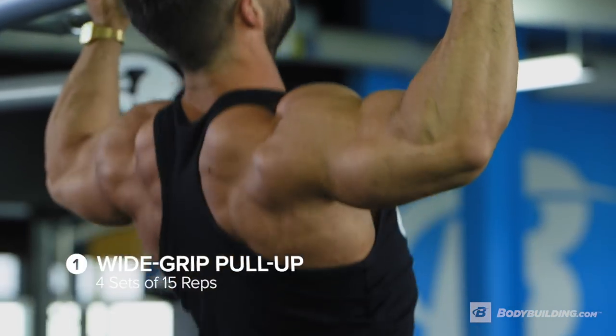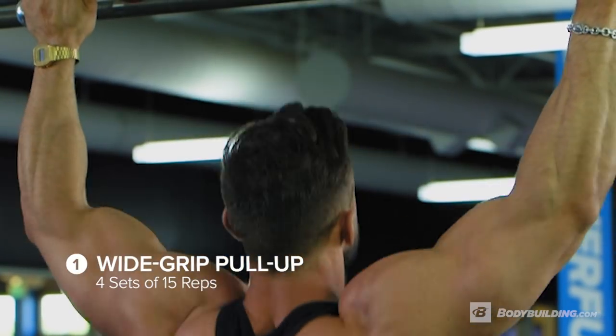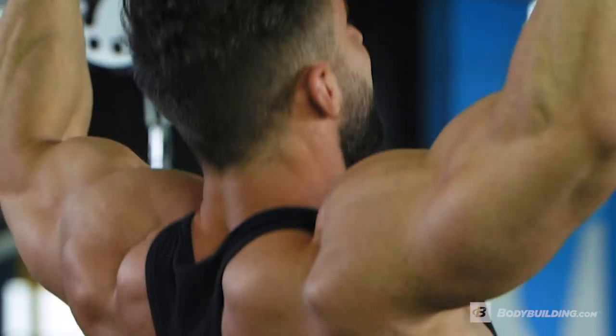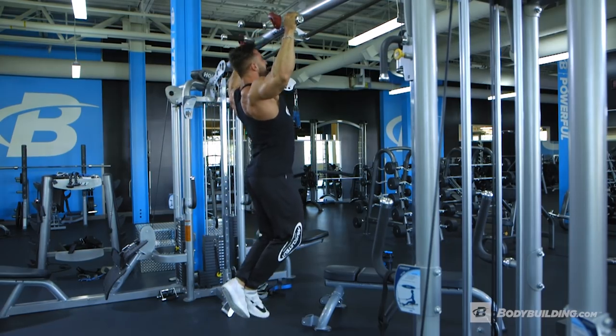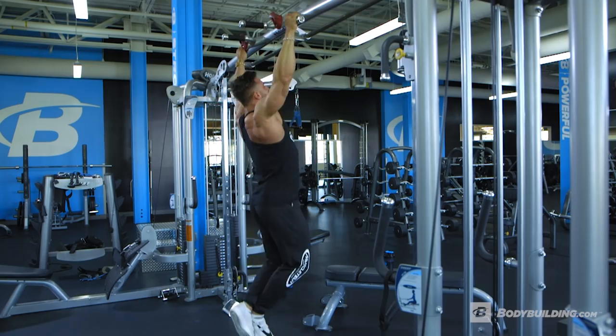First exercise is wide grip pull-ups. We're going to do about 60 total reps spread across four sets of 15. We're going to pump the muscle up with blood and it's going to help us feel out each exercise further on as we go into the workout. If you can't do four sets of 15 pull-ups with your own body weight, try attaching a band to the rack to help you pull yourself up and get the total volume in.